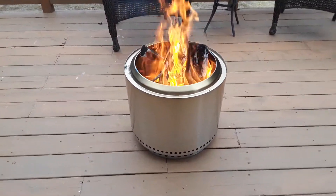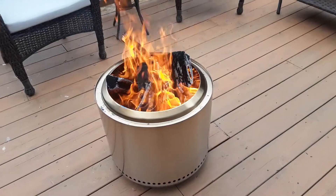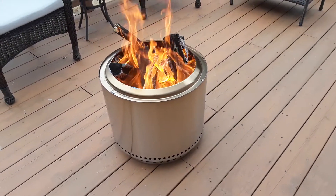Currently kindling five logs and it's going good.